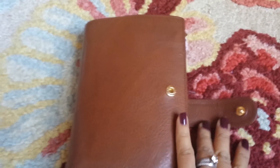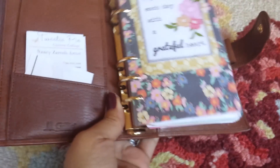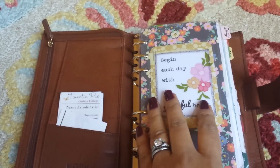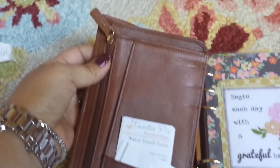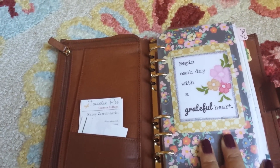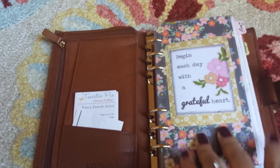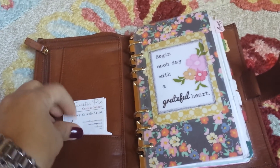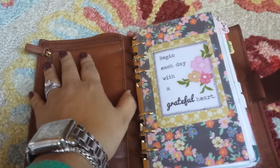Another thing I did was specifically ask for a gold popper and gold rings. Before the Gillio I never cared about gold rings. Here's the matching gold zipper — it's nice that you can request that, and I think it goes really nicely with the gold leather.